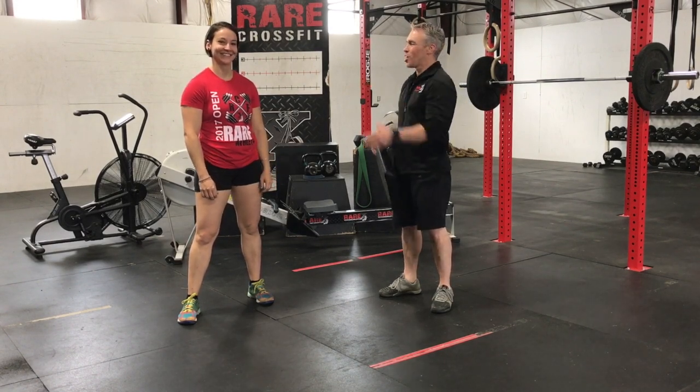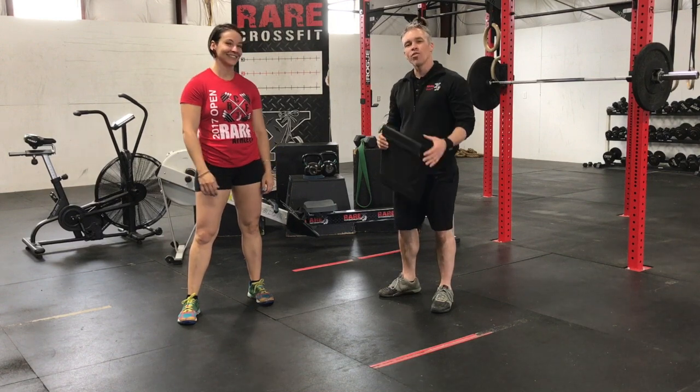Hey guys, Coach Adam coming back to you. Once again, we have Michelle with us. Today we're going to go over the ab mat sit-up.